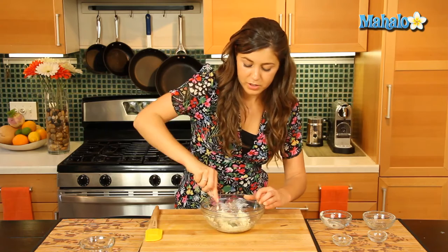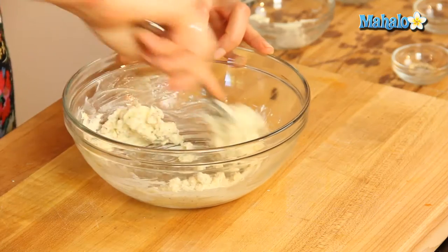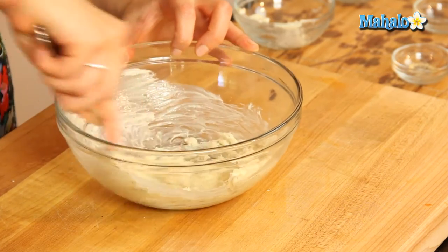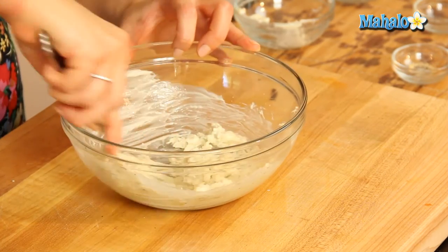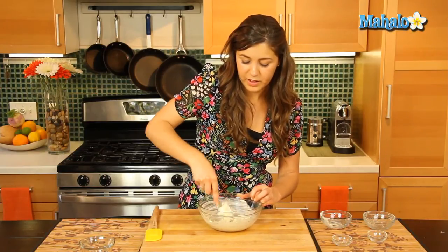So you can use your fork like so, getting all those ingredients together. Oh, delicious — smells good too. Very nice.